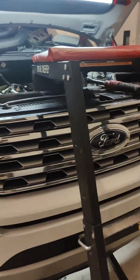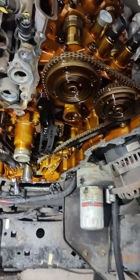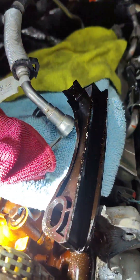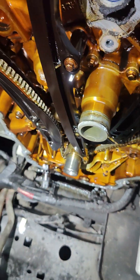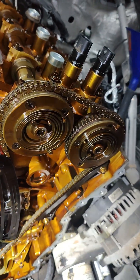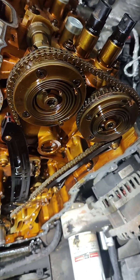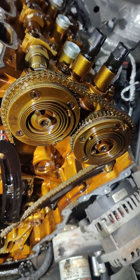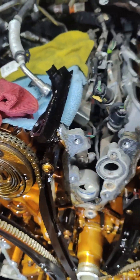We've got a 2018 Expedition getting timing components today. Eli just got it popped open and we can see a chain guide that has broken off down at the bottom right — this whole section of the guide, which should be attached on the right side, was just hanging out down there. This one also had really bad rattle at startup. The phasers are definitely bad, which is why the timing is being done in the first place. We're going to replace the phasers with the new style, replace all the guides and tensioners, and this one should be good to go once it goes back together.